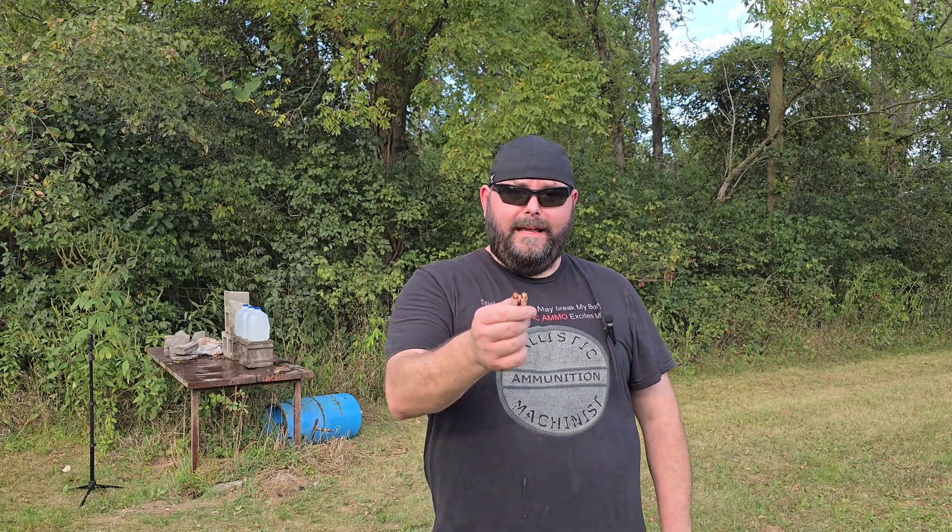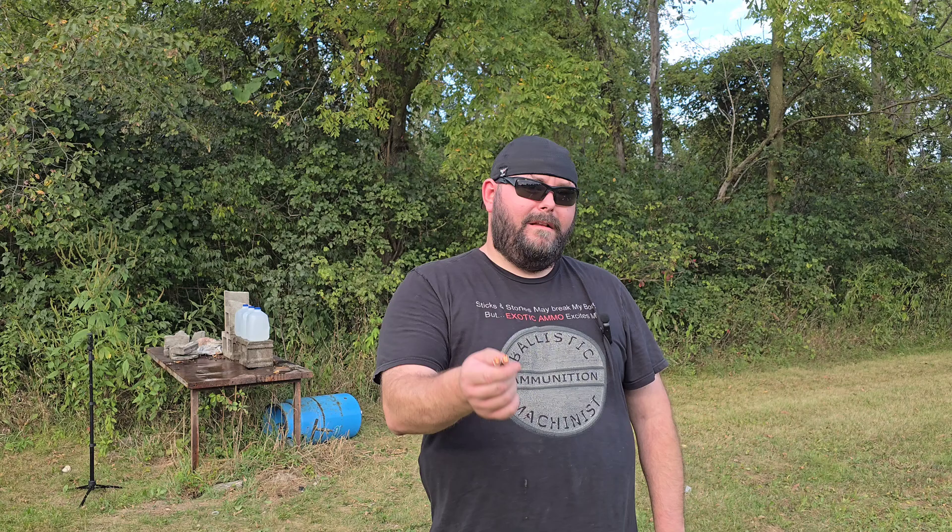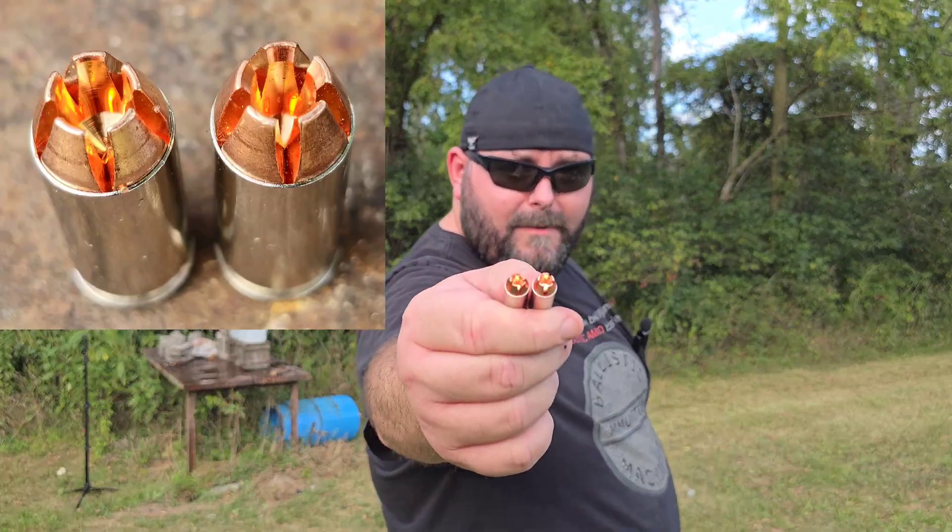Welcome back to FAFO Friday. This week, we are going to answer a question that I keep getting asked since I've been doing these 10mm videos: why can't you just stick your .40 in the 10mm, or your 10mm in a .40 Smith & Wesson? This is why, and we'll explain more.